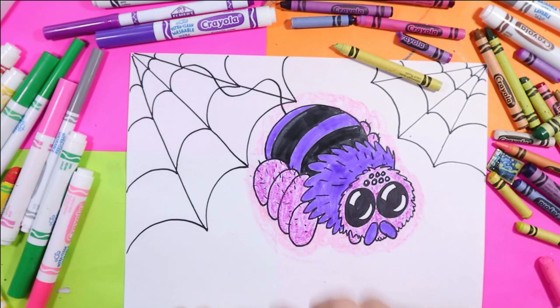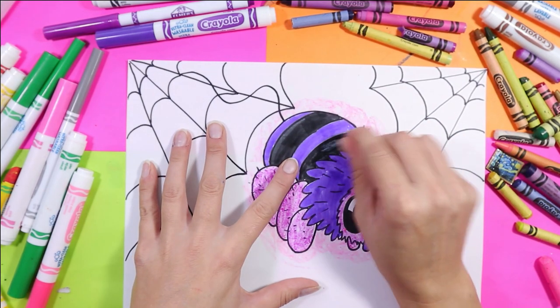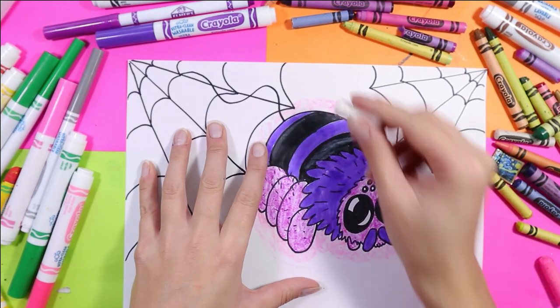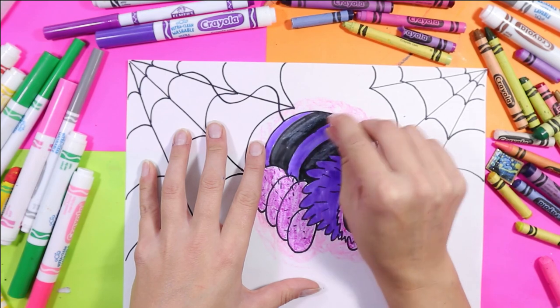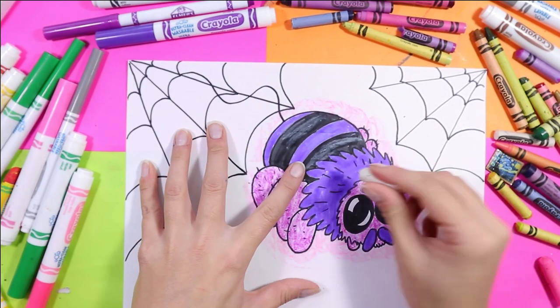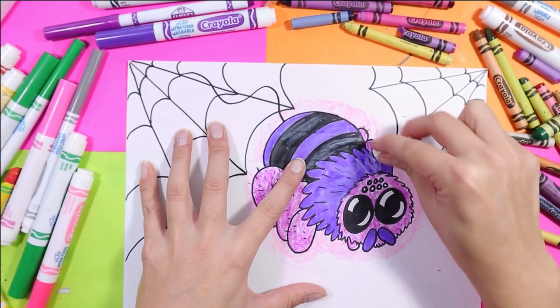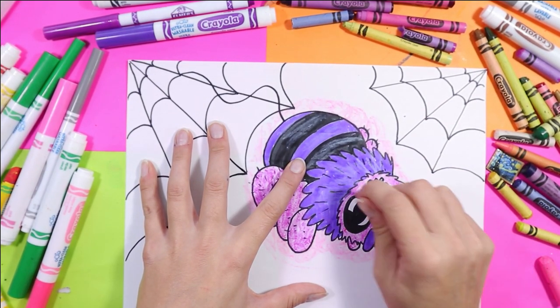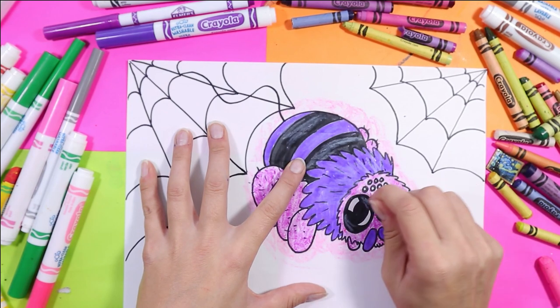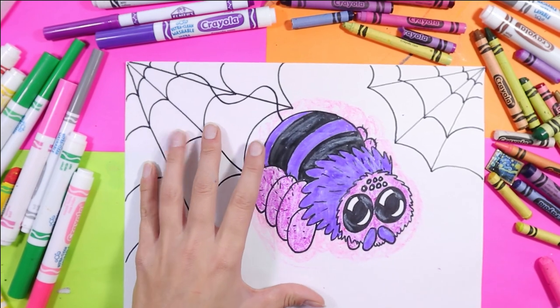Before I use that cool green, I'm going to take my white wax crayon and we're going to highlight — it does such nice highlights on felt marker. I'm highlighting the top of my cute little spider, and I can also add some more highlights in the eyes.